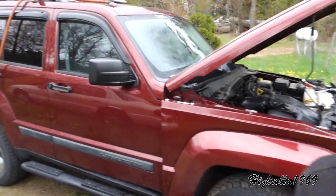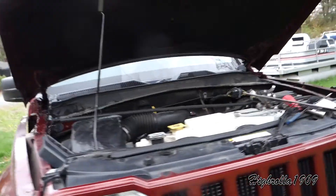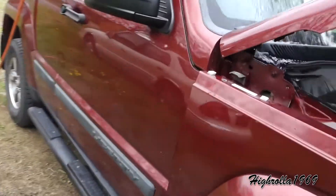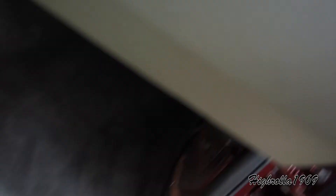This here is a 2008 Jeep Liberty. I've read on forums and everywhere else, and I've seen people do a million different things to try to fix this problem — and that is the passenger side leaking really bad, with a soaked floor.